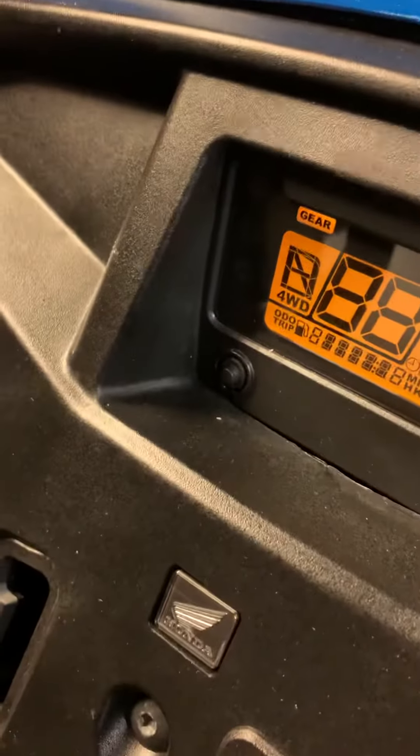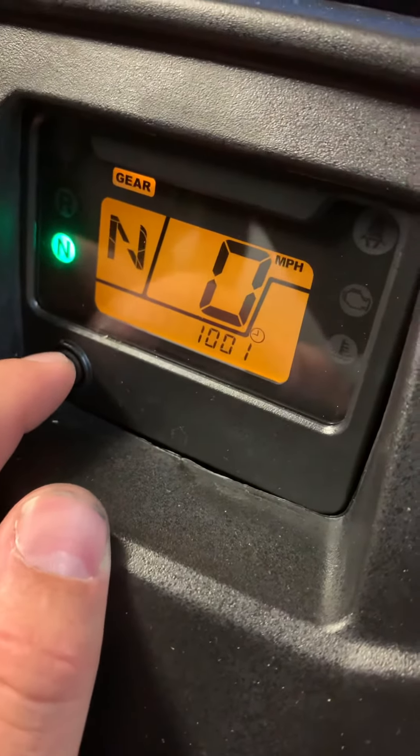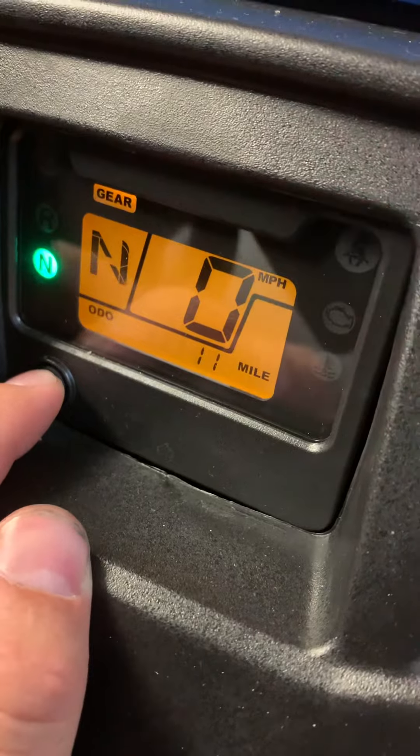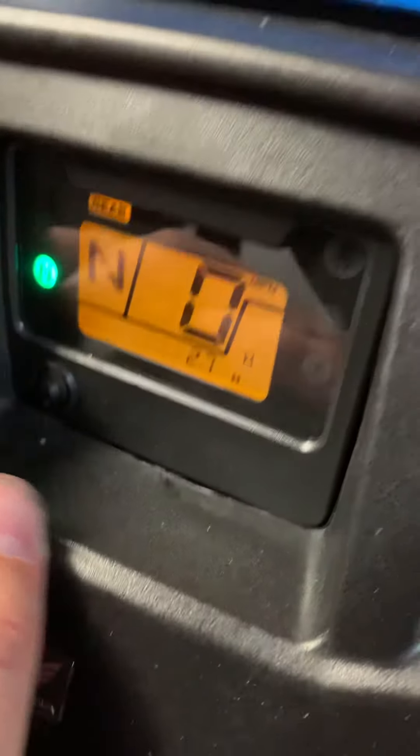Let me show how many hours and miles it has on it. It's at 11.7 miles and 2.7 hours.